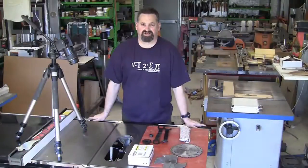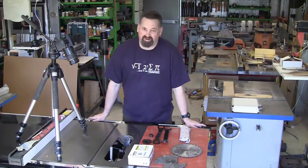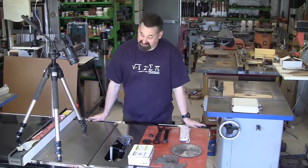Well, G'day, welcome to Stu's Shed. It's going to be an interesting day today. We're looking forward to doing this for quite a while. We've all seen the SawStop being set off on a blade, and we've seen how fast it goes. It's a very spectacular safety mechanism.